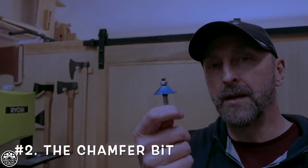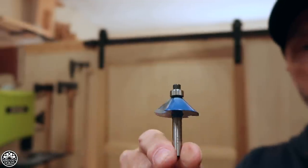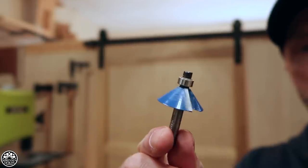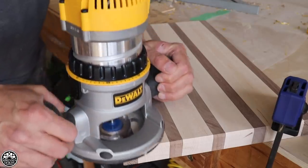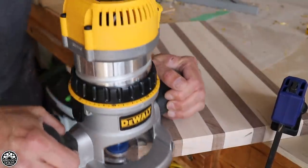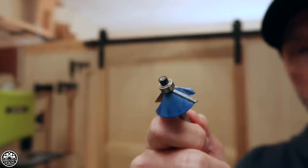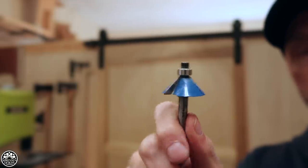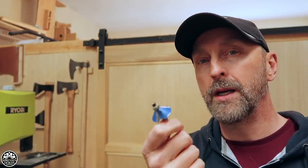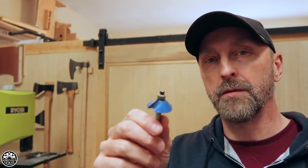Number 2: the chamfer bit. This is the quarter-inch variety, though I think I have a half-inch shank as well somewhere. Like the round over, it's used for finishing work — getting a quick chamfer on a piece of furniture like a chair, a bench, or a table leg. I fully recommend having one. You can get a chamfer the old-fashioned way using a chisel or hand plane, but where a round over is not always desirable, the chamfer is often the way to go if you want to break an edge and give it a nice multi-dimensional look.